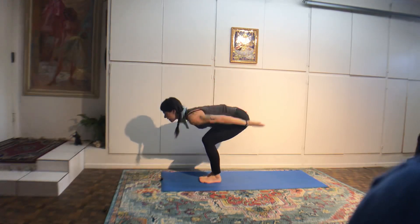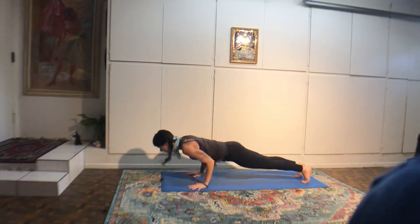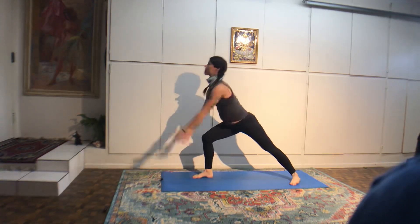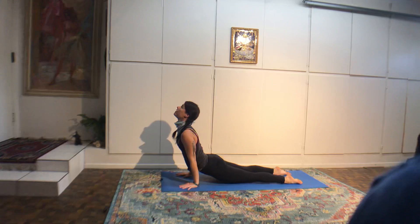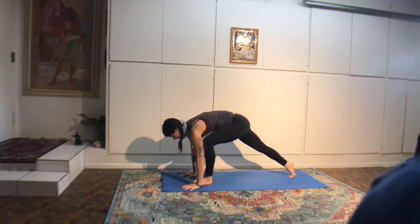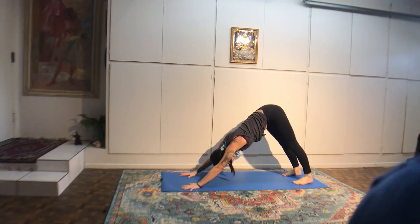Inhale, chair. Exhale, fold. Inhale, halfway. Exhale, samasthitihi. Two more. Inhale, chair, look at your thumbs. Exhale, fold, looking at the tip of the nose. Inhale, halfway lift, third eye. Exhale, chaturanga, looking at your nose. Inhale, upward dog, third eye. Exhale, downward dog. Step your right foot through. Inhale, look at your thumbs overhead. Exhale, chaturanga, looking at your nose. Inhale, upward dog, third eye. Exhale, downward dog. Left foot through. Inhale, reach up, look at the thumbs. Exhale, chaturanga, looking at your nose. Inhale, upward dog, third eye. Exhale, downward dog. Four breaths.